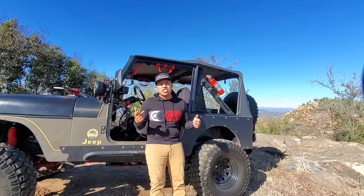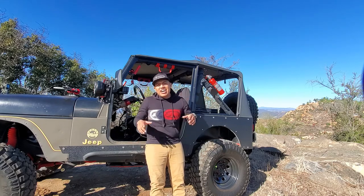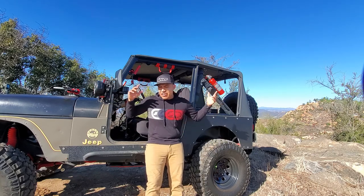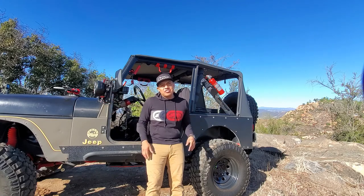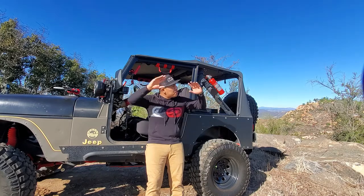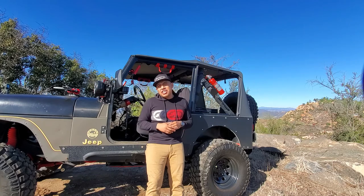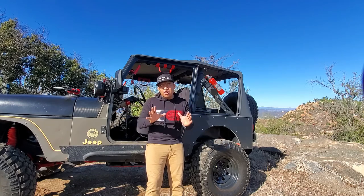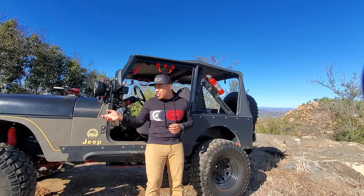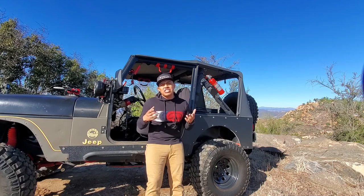Welcome back to the Revit and the Jeep channel, everyone. Thank you guys for joining in. It's a beautiful day out here in Southern California — we finally got our first rains of the end of the year, so I'm excited. The area is going to turn green finally, and I just love rain out here. But we're out here enjoying the sun and I want to address my axles. I am running the Dana 30 and 35, which are stock axles with these Jeeps.